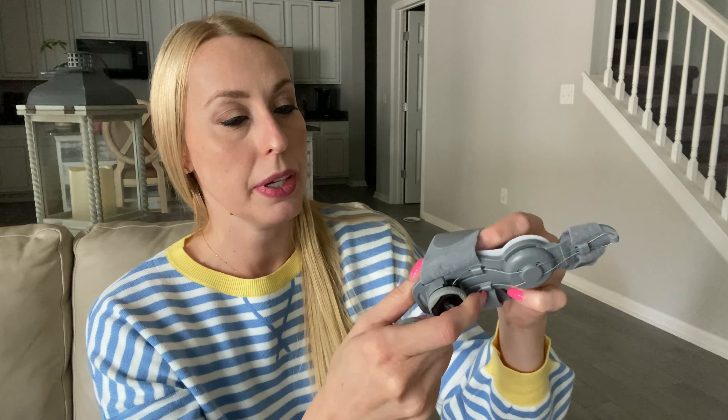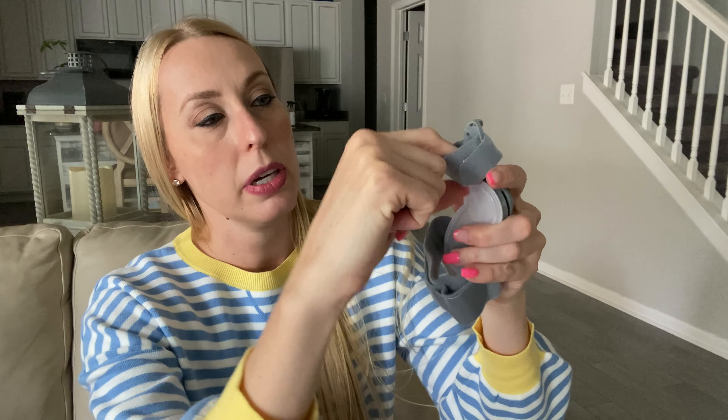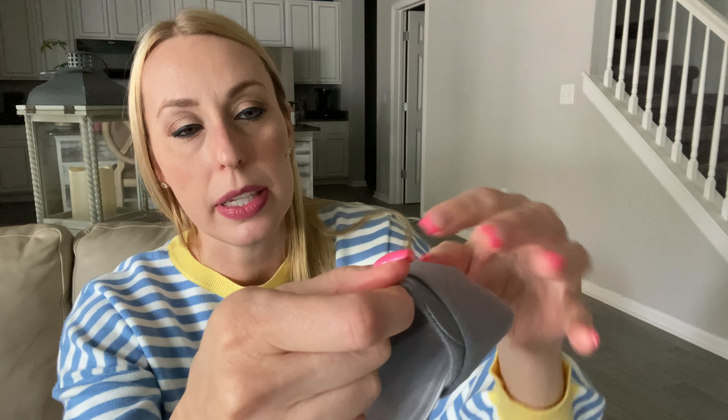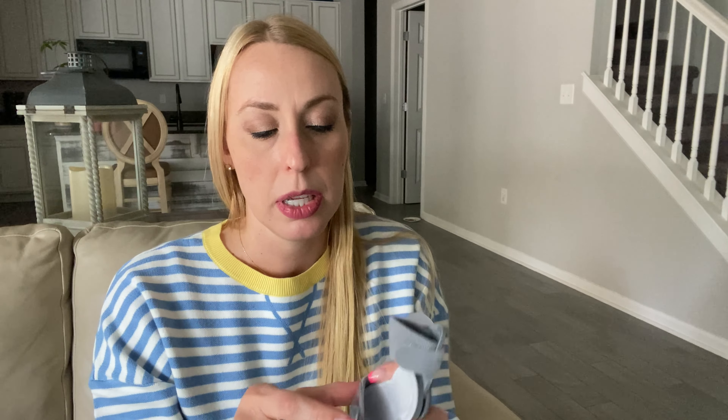Here is what the contraption looks like. You can tell that this part goes over your toe, and there's a nice squishy little insert there to make it comfortable. You'll want to wear this when you're going to be sitting or laying down for a long period of time.